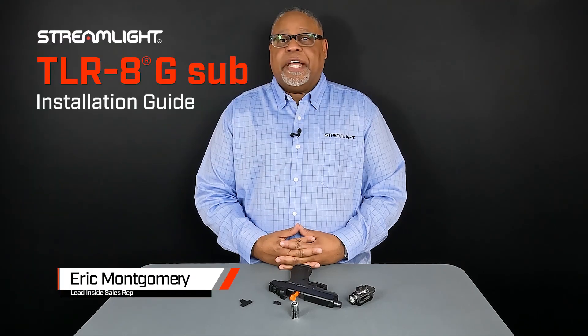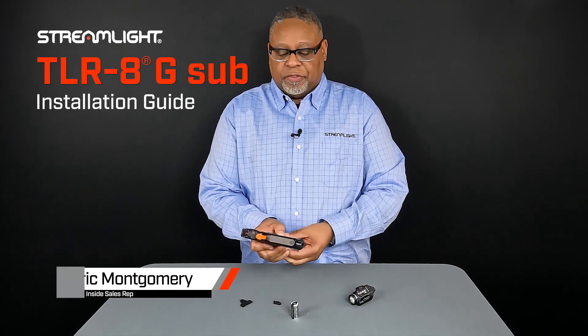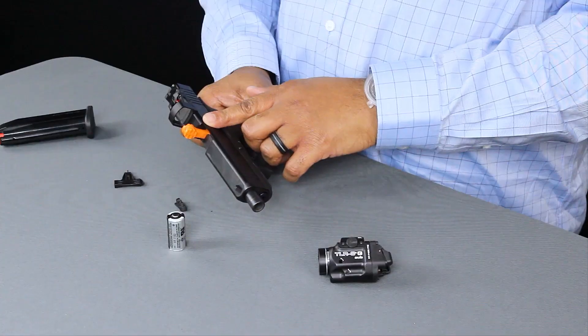Today we'll be installing the TLR8G sub. First thing you want to do is practice safety first. I'm going to remove the magazine, and we've already checked to make sure that there are no rounds chambered.